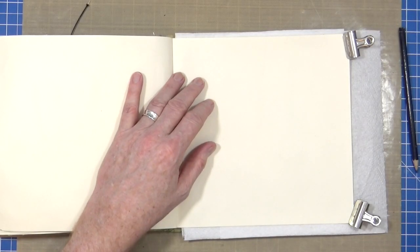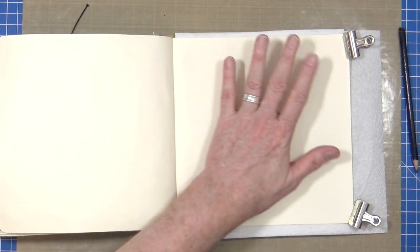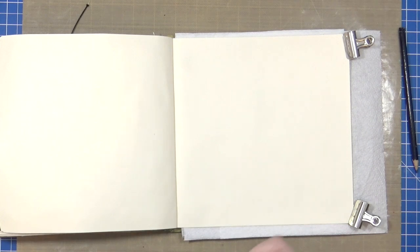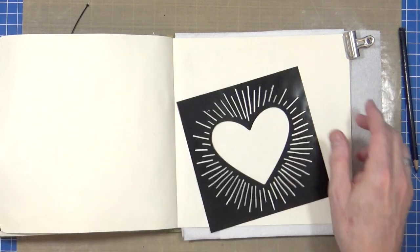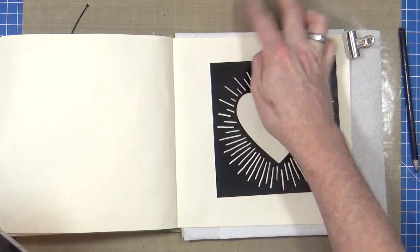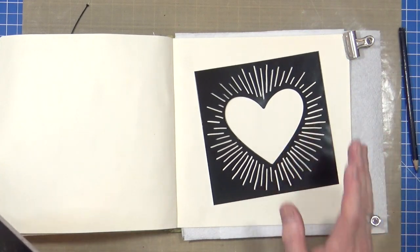Hi everyone, it's Mike here. It's Thursday afternoon and I wanted to just sit down and spend maybe about half an hour or three quarters of an hour creating an art journal page. I wanted to use this stencil that I purchased recently for next to nothing at my local art store.